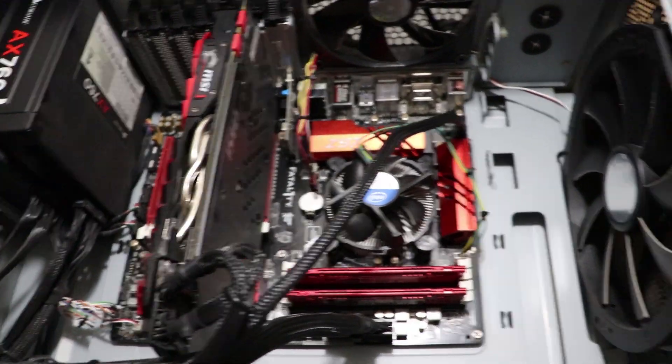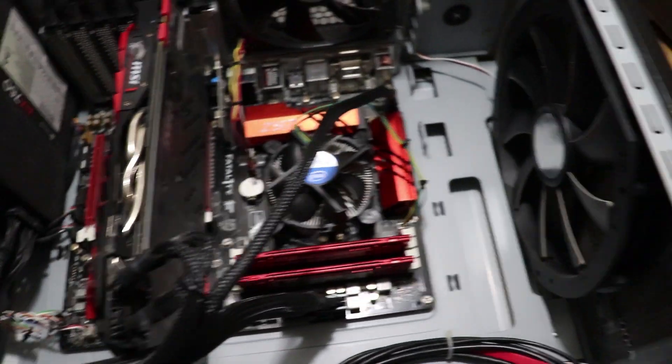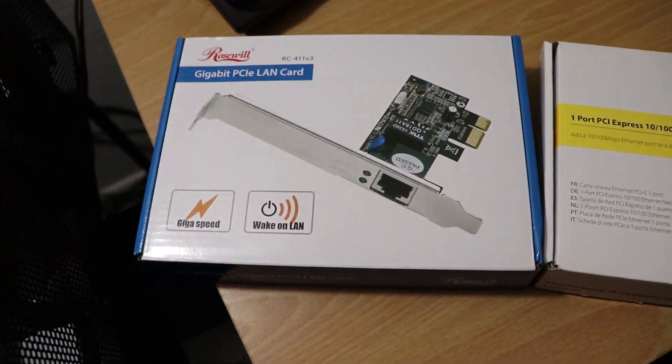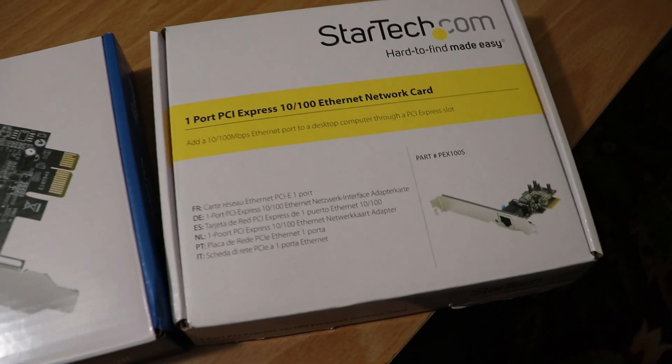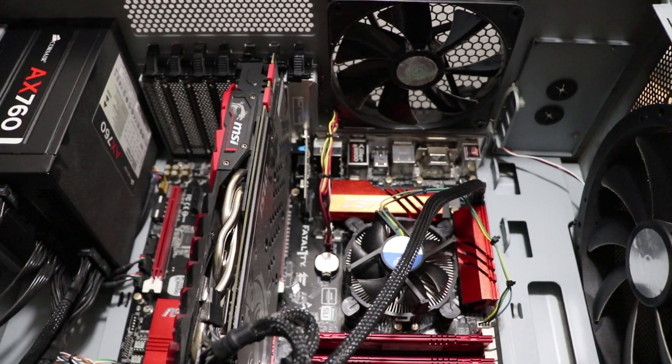Stay tuned in this video because I'm doing a comparison later — my wireless internet, which maxes out over 250, versus how much this old card does and how much the new one does. We're going to do a complete comparison and you might find it very helpful.